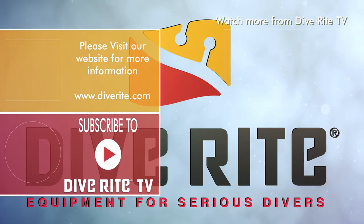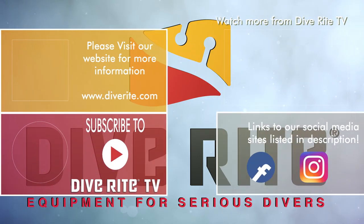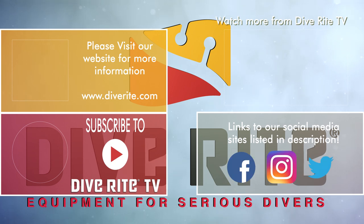Thank you for tuning in to Diverite TV. If you would like more information, please head to our website. To stay up to date with all the new information from Diverite, make sure to subscribe to our YouTube channel and follow us on social media, or stop by your local Diverite dealer.